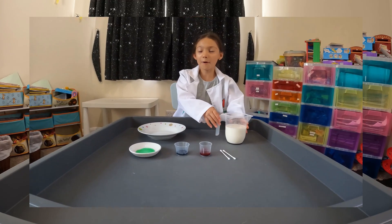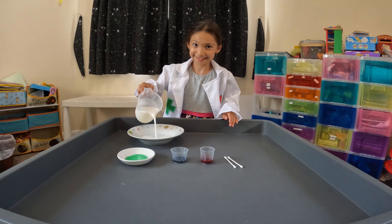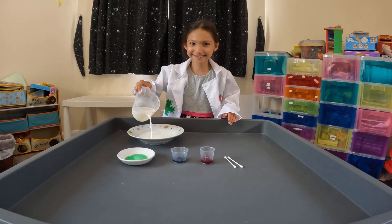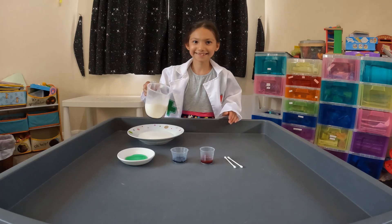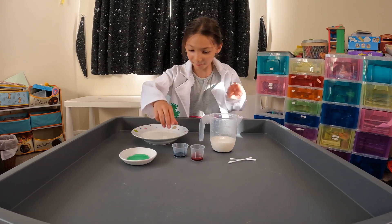Step one: pour in the milk carefully. Step two: add the food colouring into the bowl.